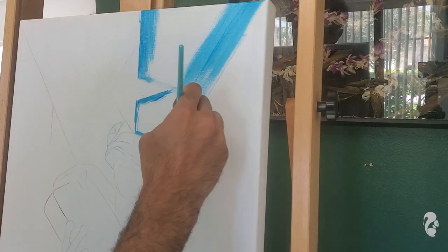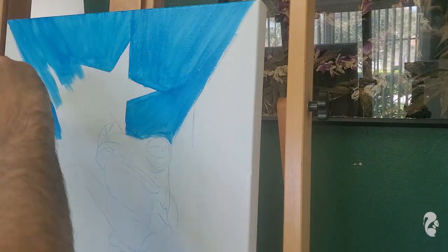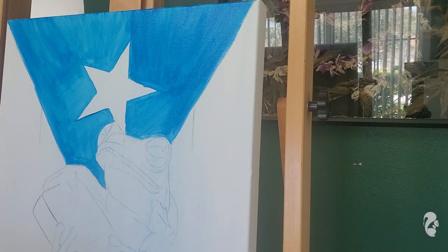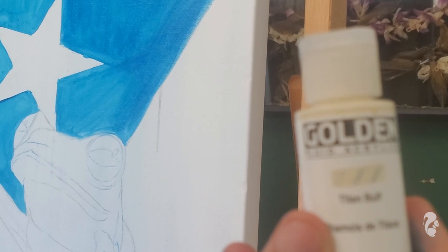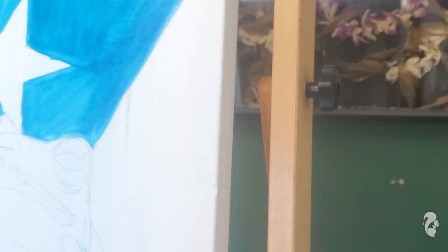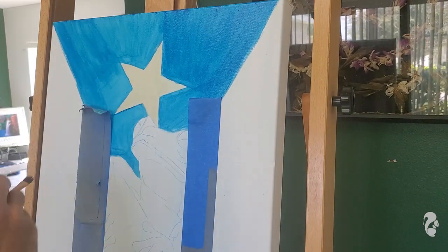At this point I'm applying some base layers — just trying to get a feel for how bright the colors are going to be and which colors I'll be using, because there are like 20 different blues we could use. For the white part of the Puerto Rican flag, I'm going to use Titan Buff. I'll also be mixing in Titanium White. I'm using those two because I like the contrast of Titan Buff, but Titanium White gives it that extra pop and keeps it from looking too khaki.